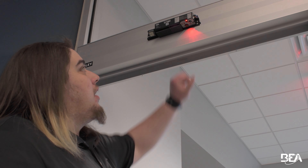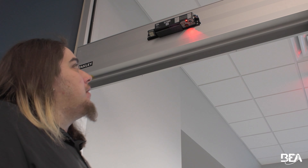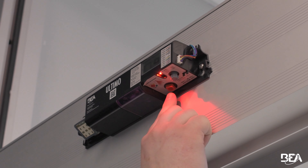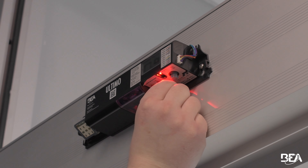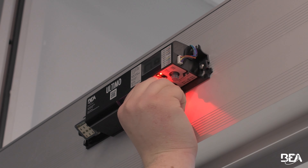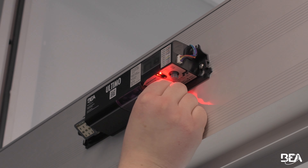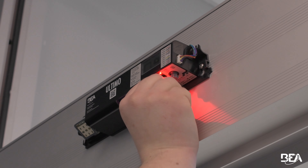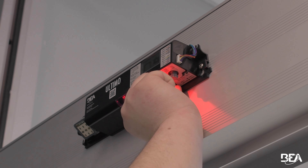First step, like before, take your gray knob and click in on it twice to turn on your spots. Now that we have our spots on, we need to adjust the angle of our curtains to match for non-threshold detection. To adjust the angle, we turn the red knob. Turning it to the left brings the curtains further out away from the door; turning it to the right brings them closer in. For this instance, we need to turn it to the left so the curtains are further out away from the door.